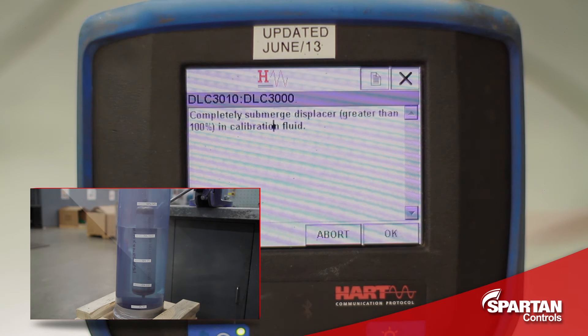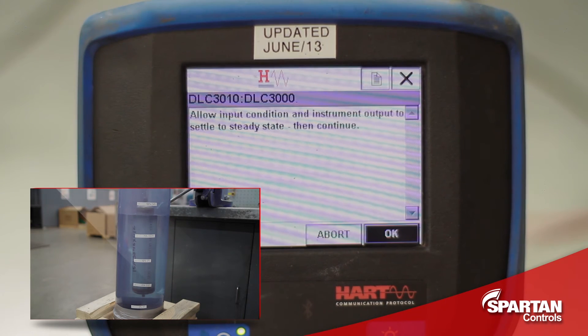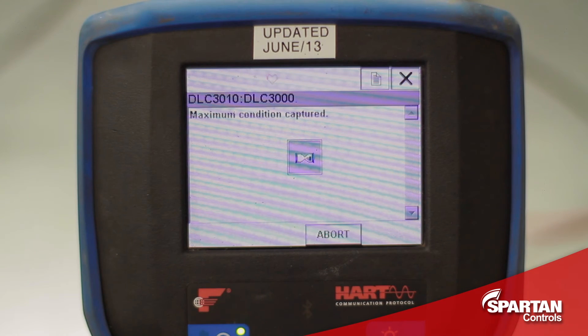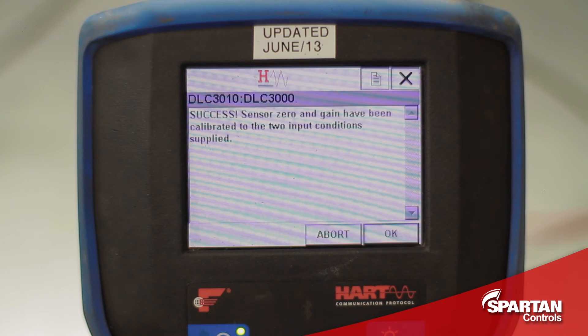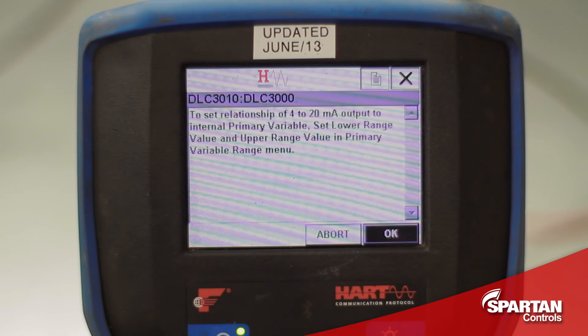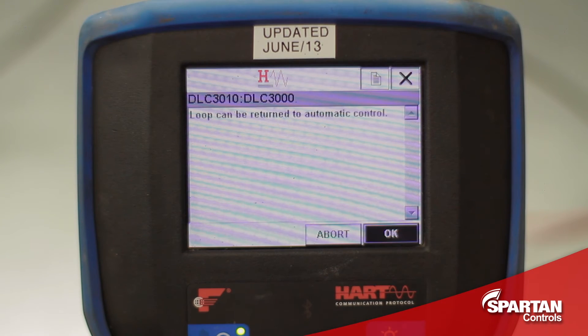With the displacer completely submerged, I will press OK, then OK again, and it will let me know if it successfully captured the two points and display the information calculated. The loop can now be returned to automatic control if it is in fact in the process.